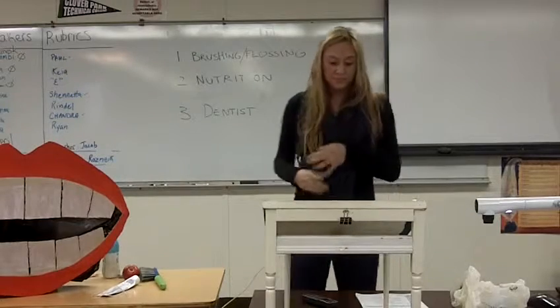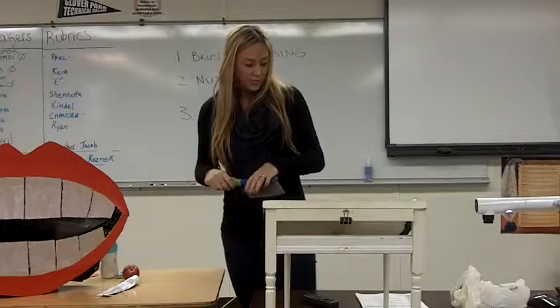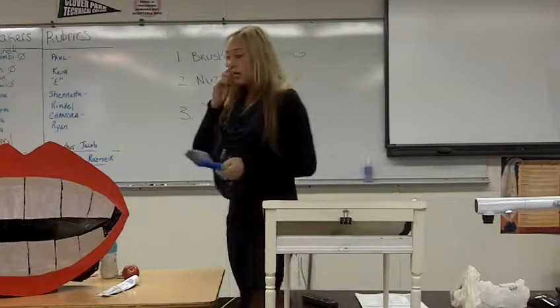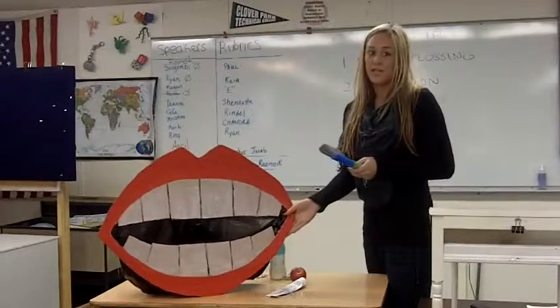So to begin, there is an actual technique to brushing your teeth. Linda Boyd from Dental Instruments explains this proper technique. It's called the Modified Bass Technique.